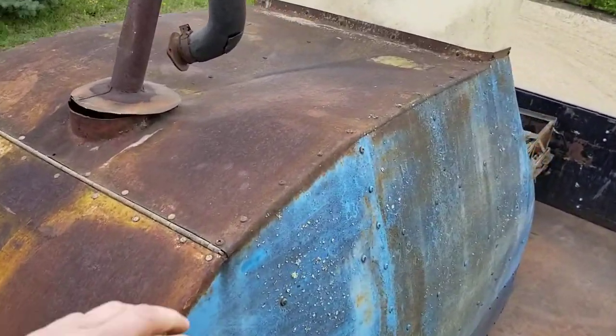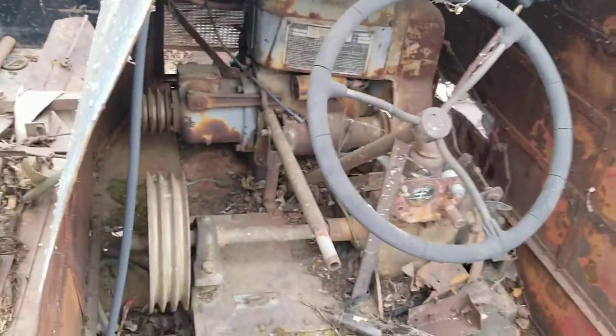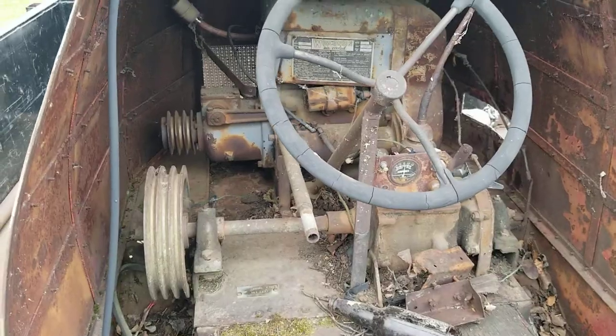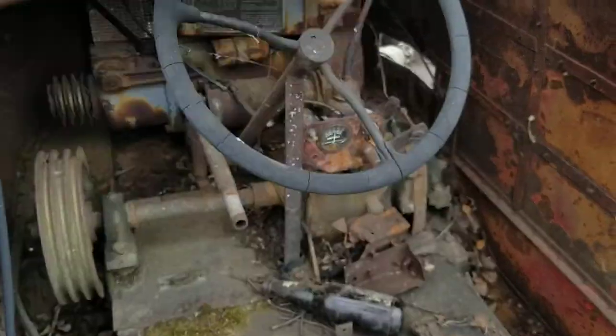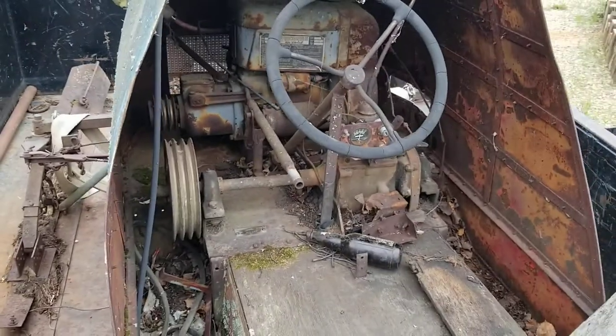And then there's your drive system with the chains — that's it, that's the whole shebang. I can't imagine, with that gas pedal down there and you sitting here, how you're gonna see through this windshield. This thing is so tall, it's ridiculous.